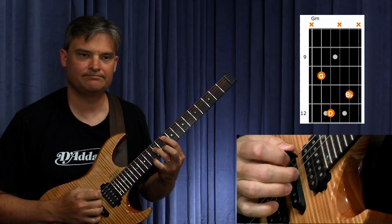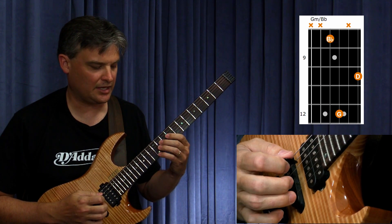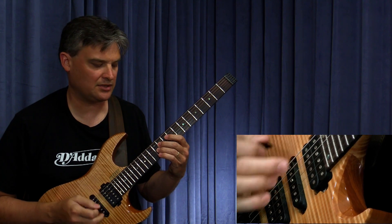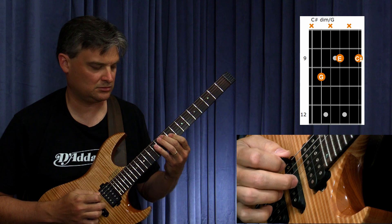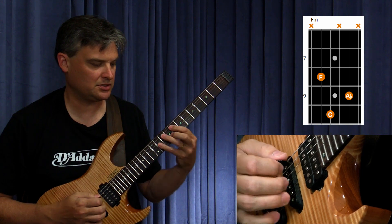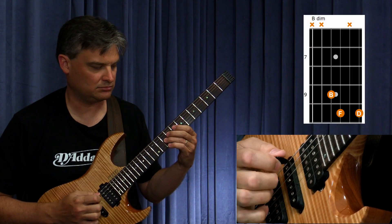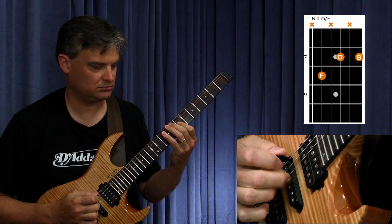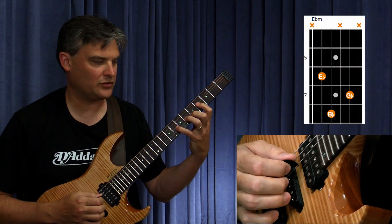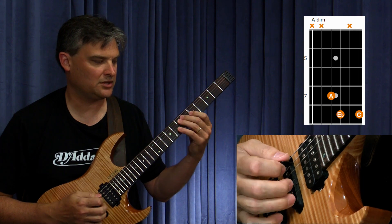Then we have G minor — root position, then first inversion. Then C sharp diminished — root position, then second inversion. Then B diminished, root position. Then F minor — root position, then first inversion. Then B diminished — root position, then second inversion. Then E flat minor — root position, then first inversion. Then A diminished — root position, then second inversion.